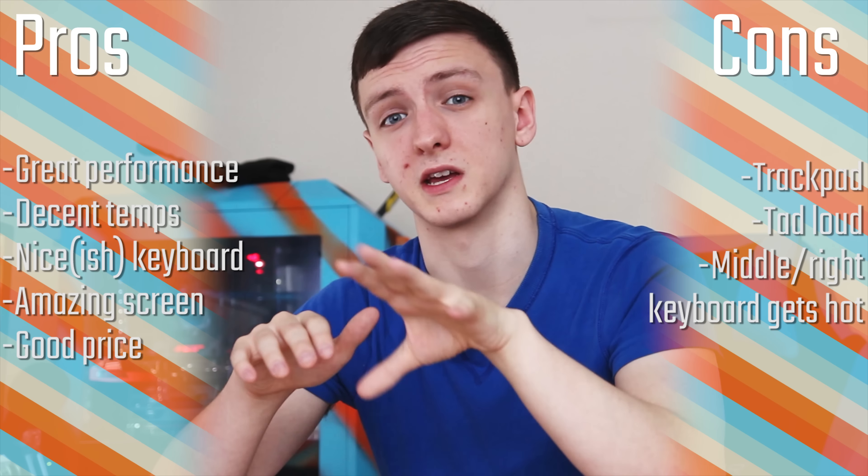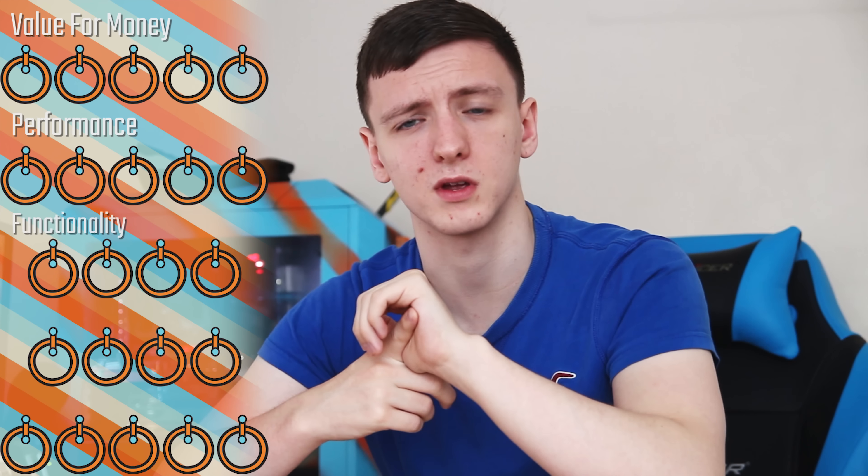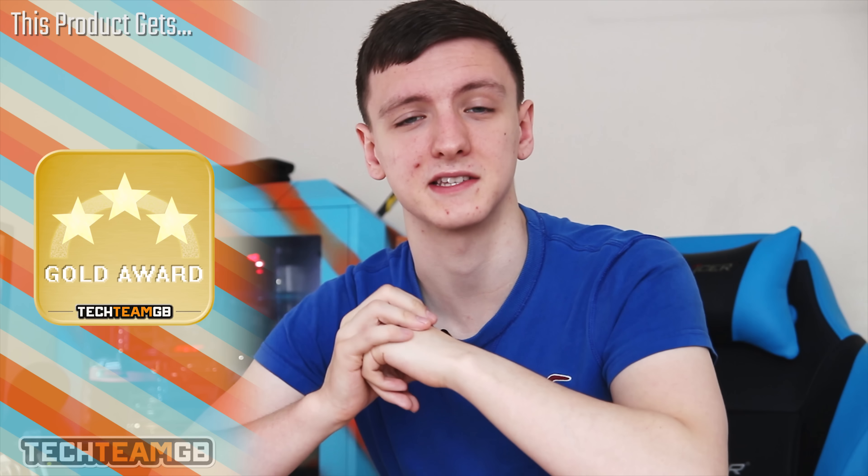The screen is actually really nice and does a really good job with viewing angles. In terms of styling, I'm going to give it a four — it's not the most stylish laptop I've ever seen, but it's certainly not hideous. And for the overall score, I'm going to give it a five with a gold award, because it really is an awesome laptop. You get a lot of performance for your money and it seems to be a pretty good value, especially for that GTX 1070.